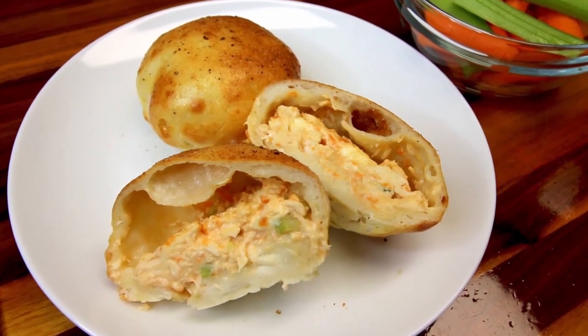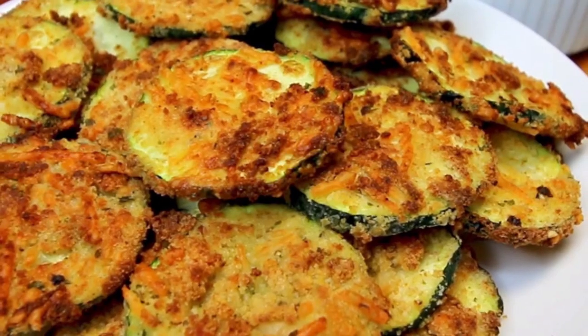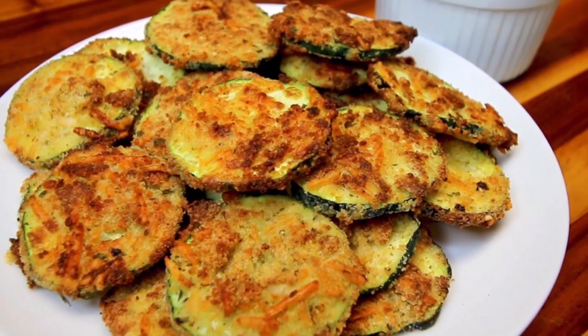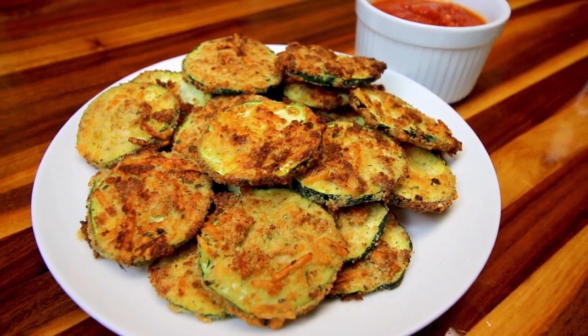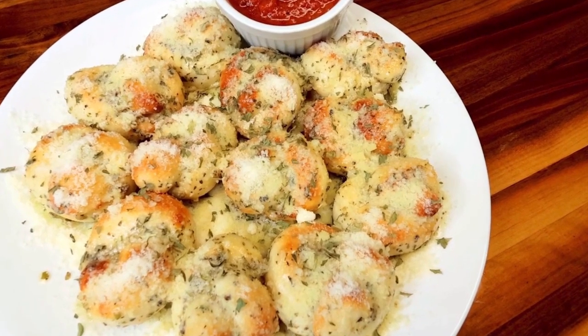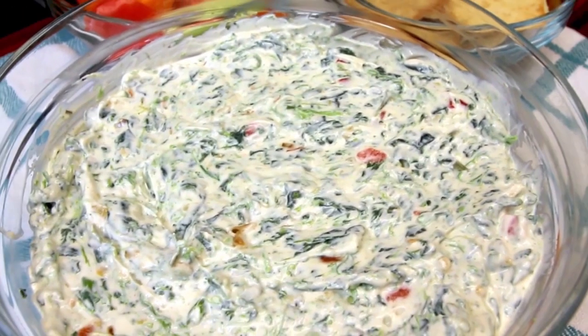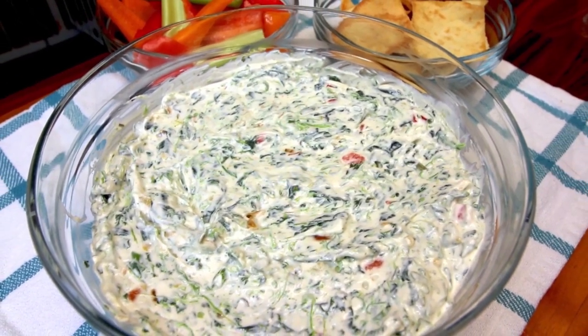And those were four of our favorite game day appetizers. I hope you guys enjoyed and maybe this gave you some ideas. Be sure to check down in the description box below for links to the full videos on all of these recipes where you will find all the info that you're wanting for them. But thank you as always for watching and I will see you on the next one.